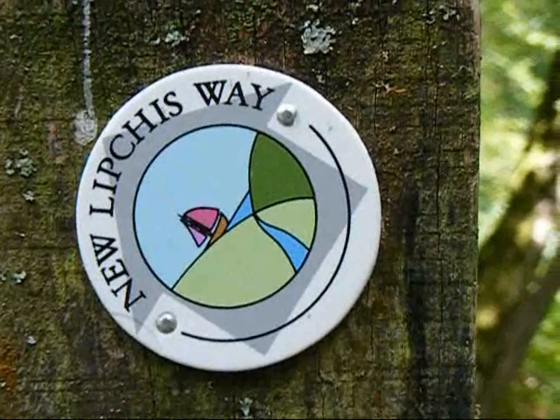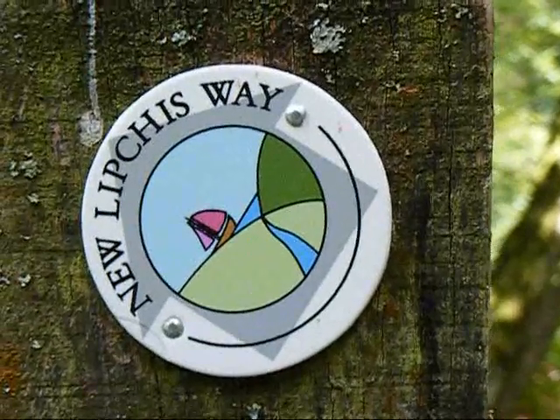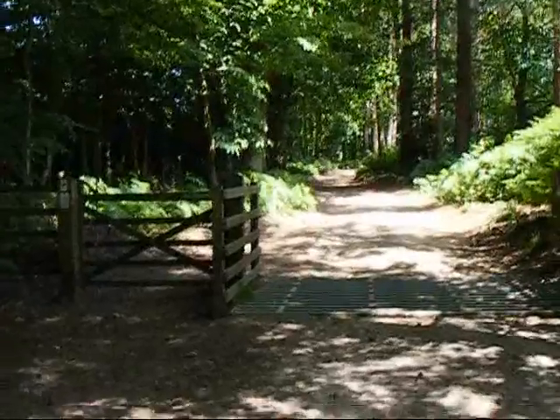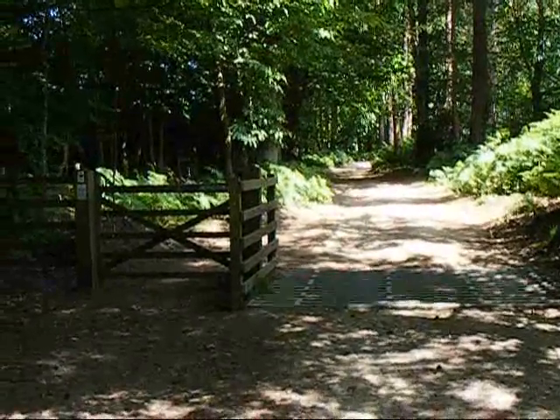On the sign board at this fork there's a sign for the New Lipschus Way, though again I'm not following this path. The left hand fork leads to a wide path where the walk bears right.